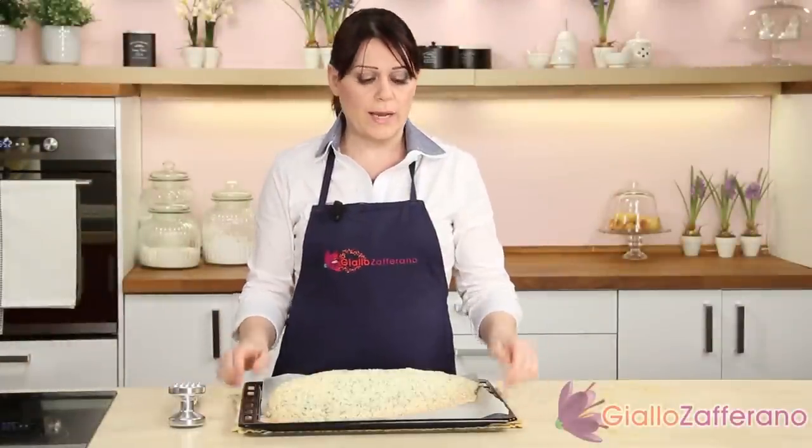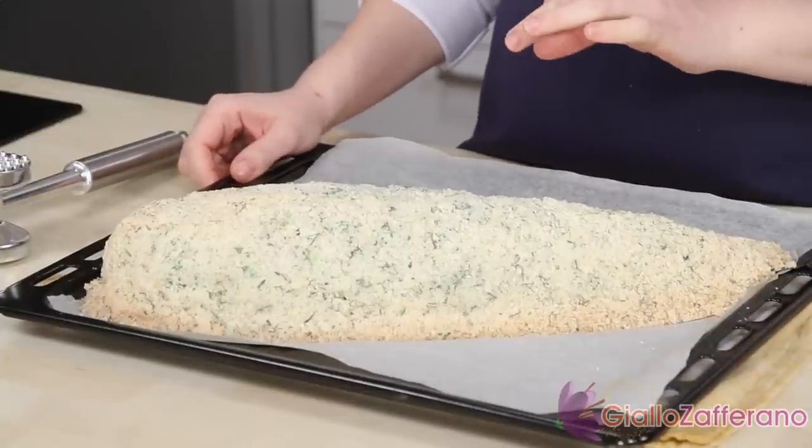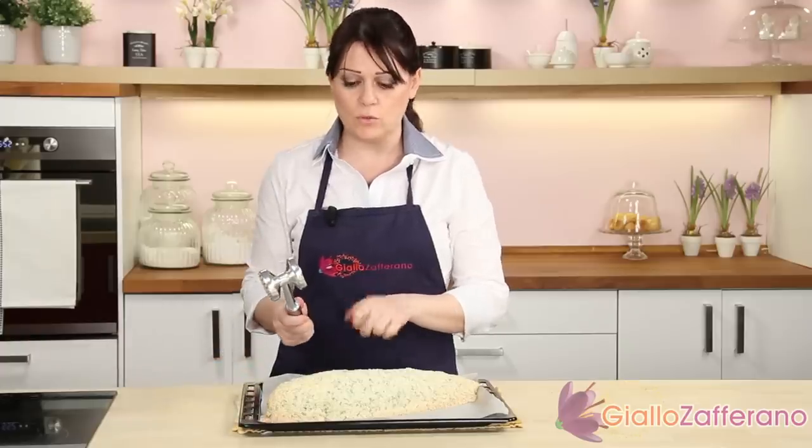After that time, take the sea bass out of the oven, let it rest for 5 minutes, then break the crust with a kitchen hammer.